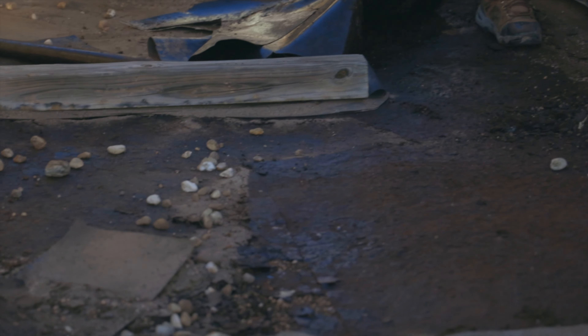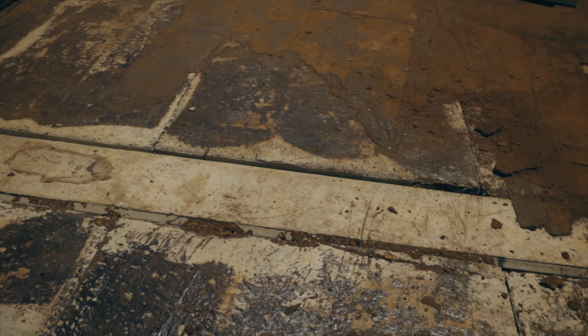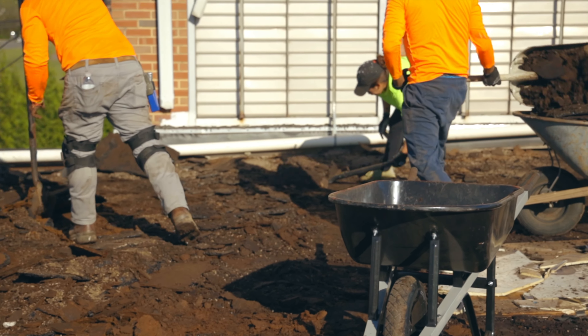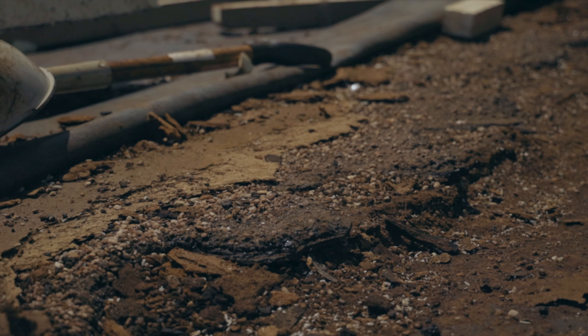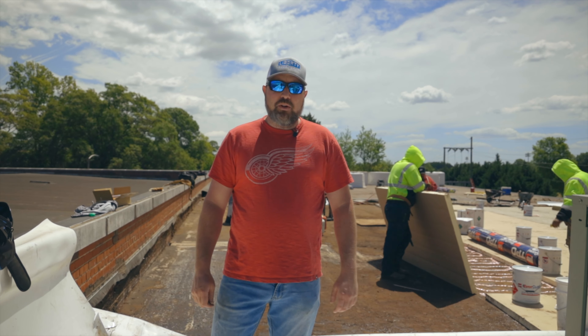It was very saturated, so the owner made the decision to tear off down to the deck, and that created some challenges for us because this is concrete and has large gaps in it. Now we've got a roof that we're taking apart that's made out of chunks of gravel and old insulation that's become very degraded over the years. It's a tremendous mess inside the building.